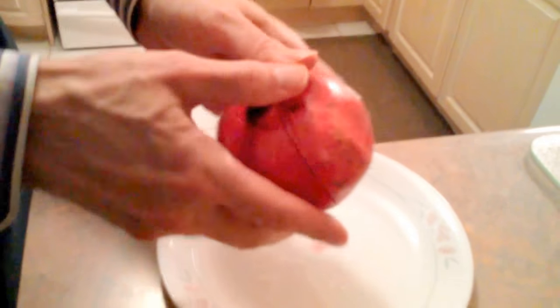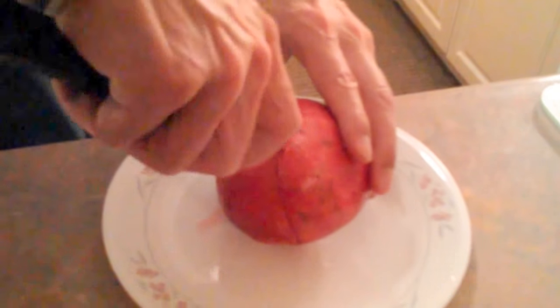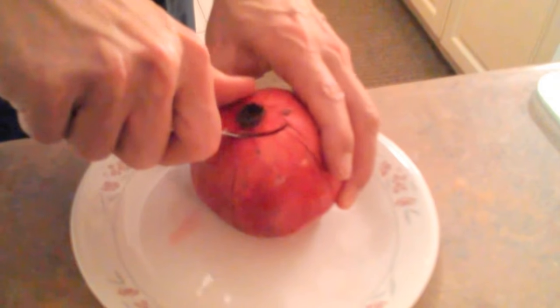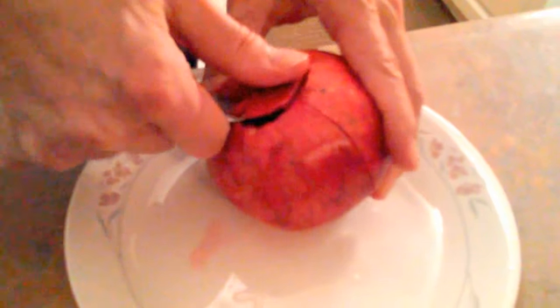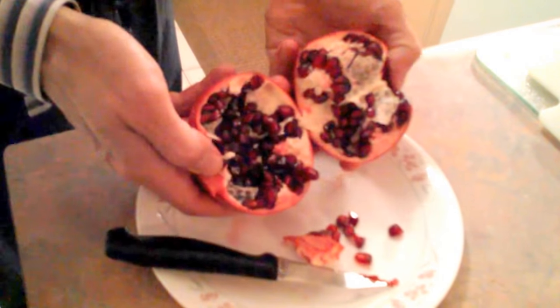Now I'm going to pry it open in half. I couldn't do it because the flower stem is still there, so I'm going to cut it out now. With a smaller paring knife, I've got that out, and now it's right in half.